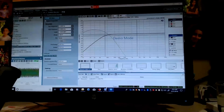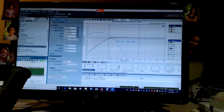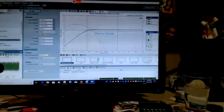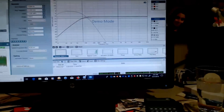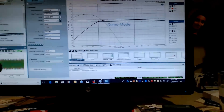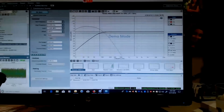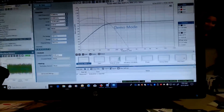Right now the Audio Precision is in demo mode because I don't want the noise, but what you're looking at is a base management measurement. I'm checking the high-pass and low-pass crossovers — the filters in this receiver — to make sure the slopes are right and the 3 dB and 6 dB points are correct.